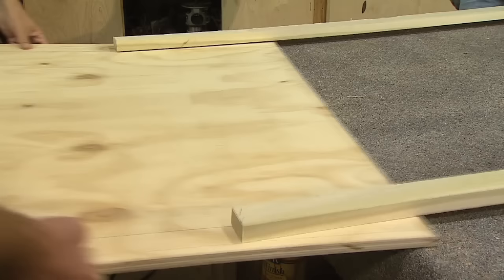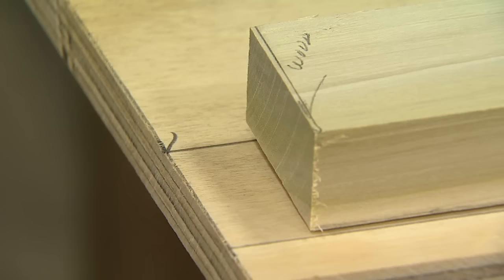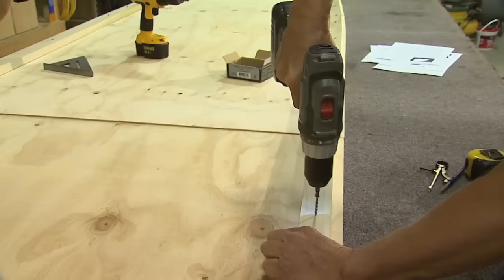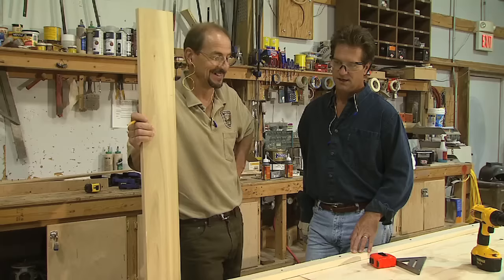We're going to set our plywood back in place. We've got a 3/4 offset coming off the back. Everything's good to go. Next step is to pre-screw the channel into this piece of plywood also.